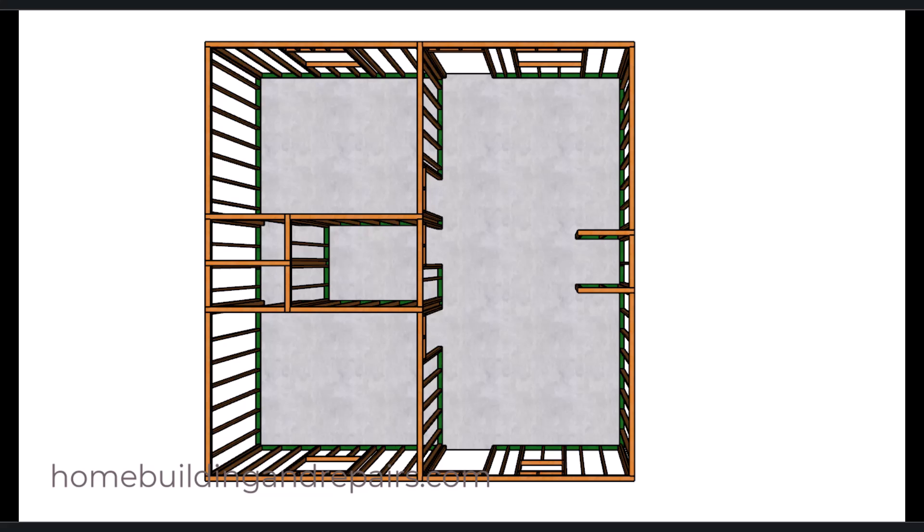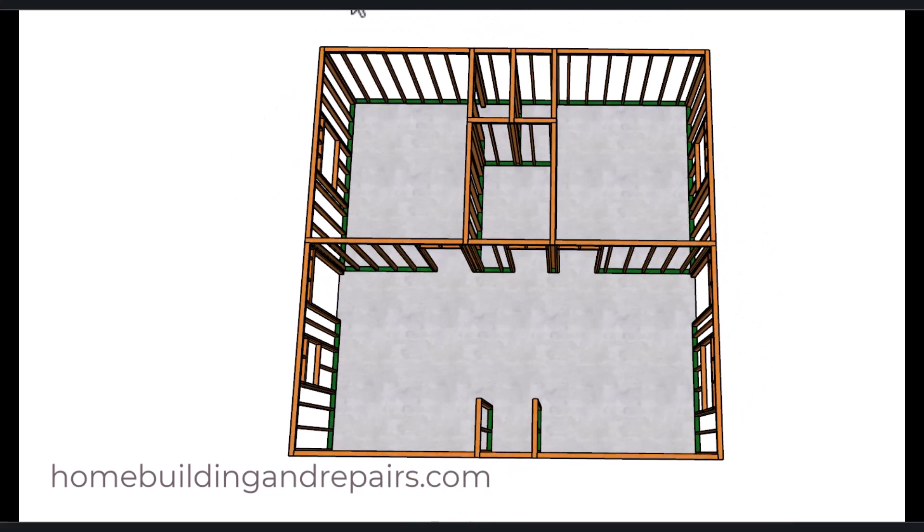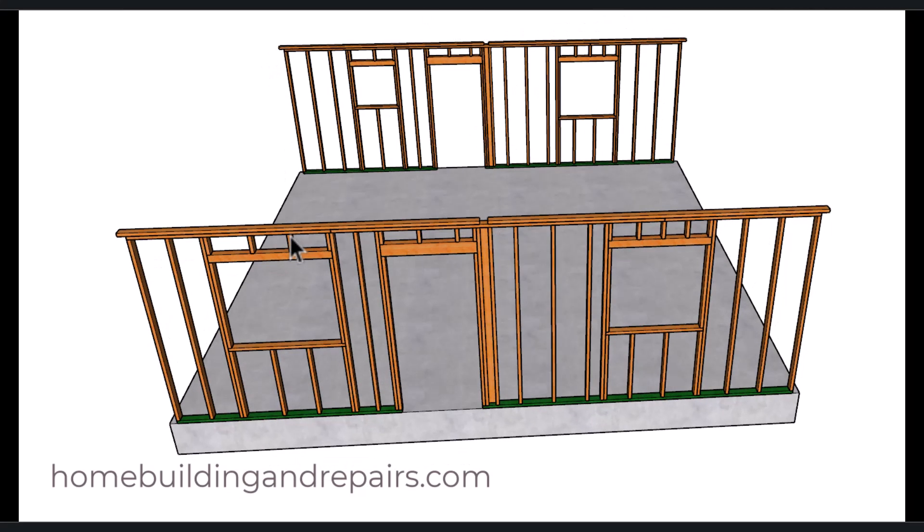Next up, let's go ahead and install our walls. Taking a look at the front of the house here: bedroom, closet, closet, bath, bedroom, kitchen area, washer and dryer, living room. What I want to do is break down the wall framing into sections, starting with the front wall and the back wall. The front and the back walls are going to be practically identical except for this window here and this one here.